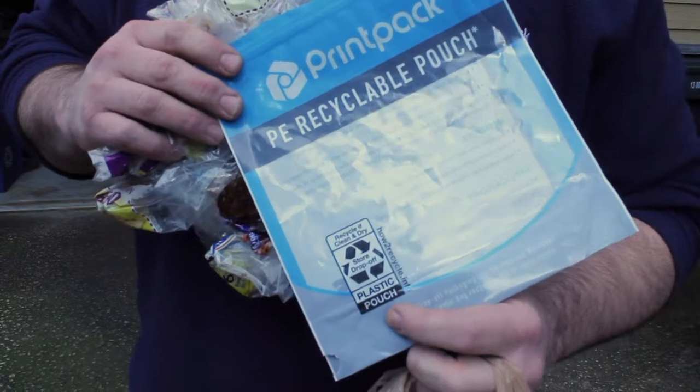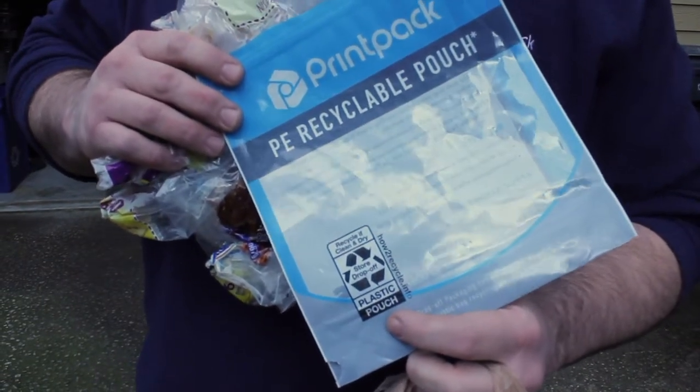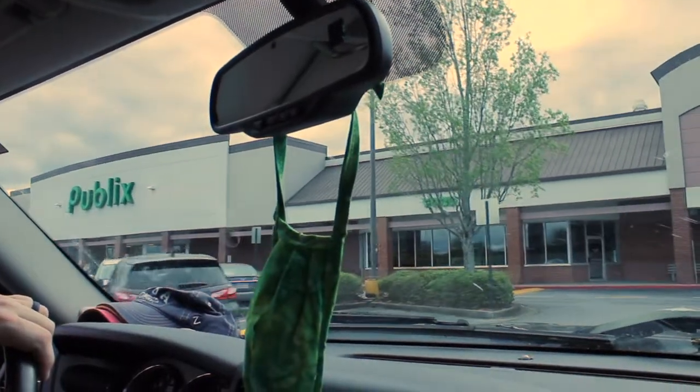Follow us along for a ride over to the store, and we'll get these put in the right place. So, we made it to Publix. There are some bins out front of this Publix here, and so we're going to see — hopefully they're not full, because I have a lot that we've saved over a couple of months — but I'm going to get masked up and head out to the front of the store and see if we can get these bags where they need to be.